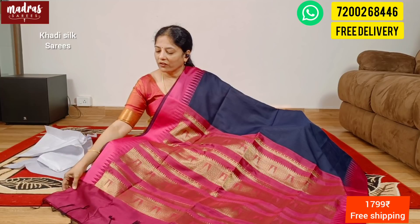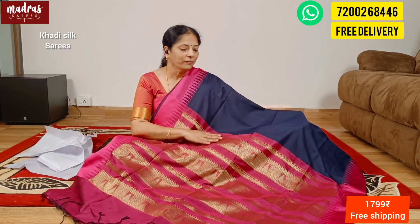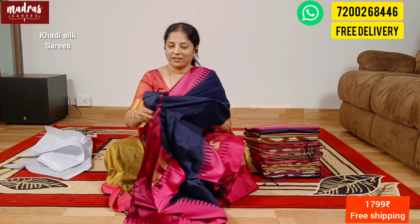The first wash is a dry wash. This is a kathi silk — a sophisticated fabric. From then on, you can do a safe outdoor and home wash. This beautiful kathi silk — screenshot and share. The saree price is ₹1799, free shipping all over India.